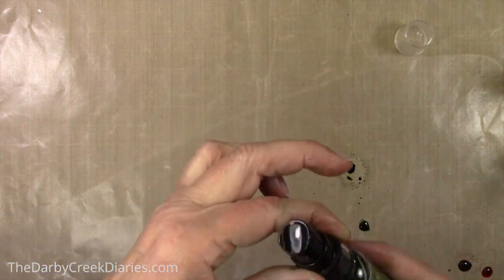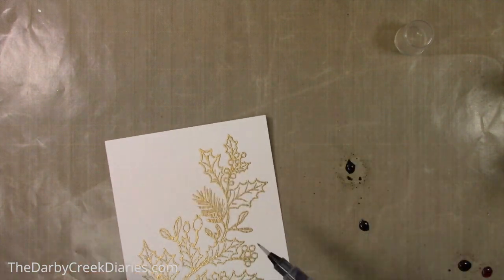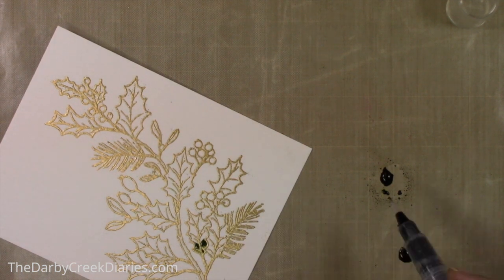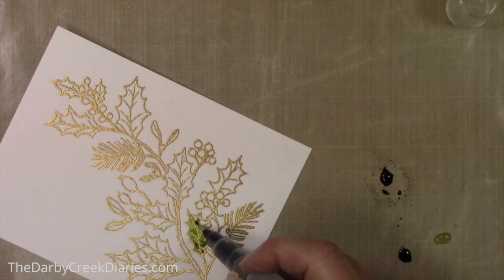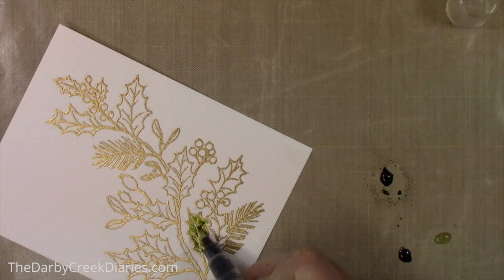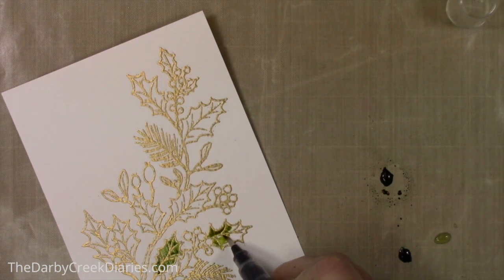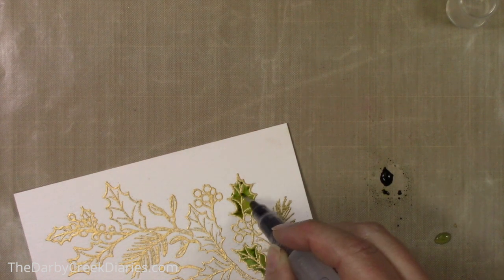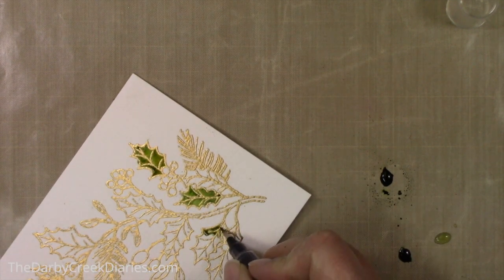These happen to be the holiday micas from Tim Holtz's distress line. I'm just putting a few drops down — these will have a little bit of shimmer to them. I'm adding a little bit of water and just plunking the color on, dipping into each color and going back and forth so you get a varying color, but I'm not taking any time to be careful. The embossed raised image keeps everything in line so you don't have to worry so much about going outside the lines. The micas are basically a spray stain, very heavily pigmented — a little bit goes a long way.